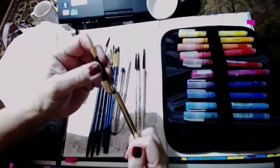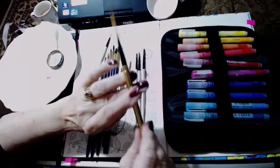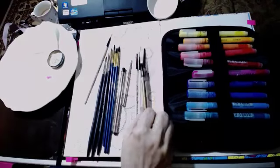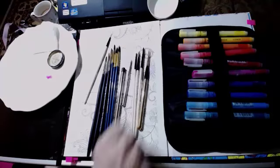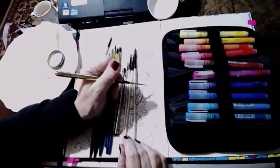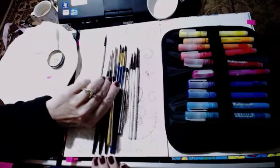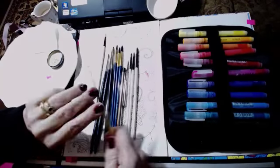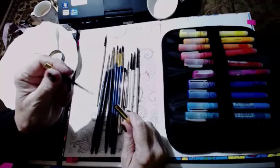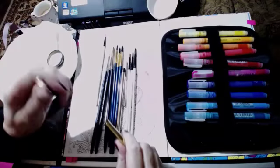I think I bought this particular one at Cornelius's in London. They do have them in Cassart and they're about £15 — originally about £25. When you've got that top on it, it's just as good a length as the others, and it has that protection, so you could put it in with your Neos or pencils and not worry about it.